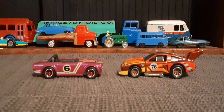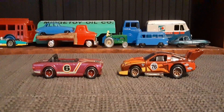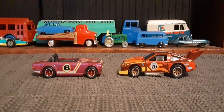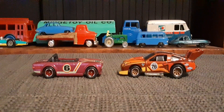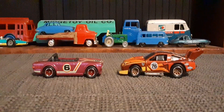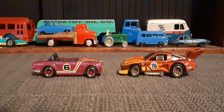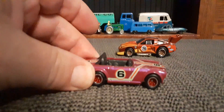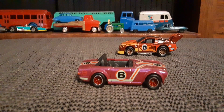Hello again toy car collectors, got another cool Hot Wheels matchup here for you. Got number six and number 76. I want to start here with number six.